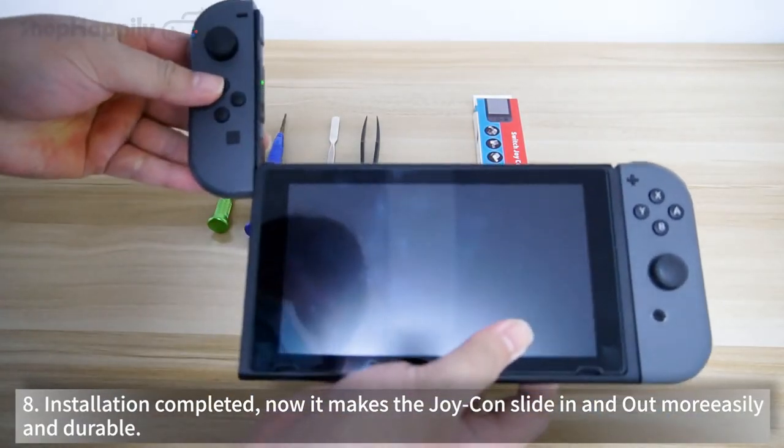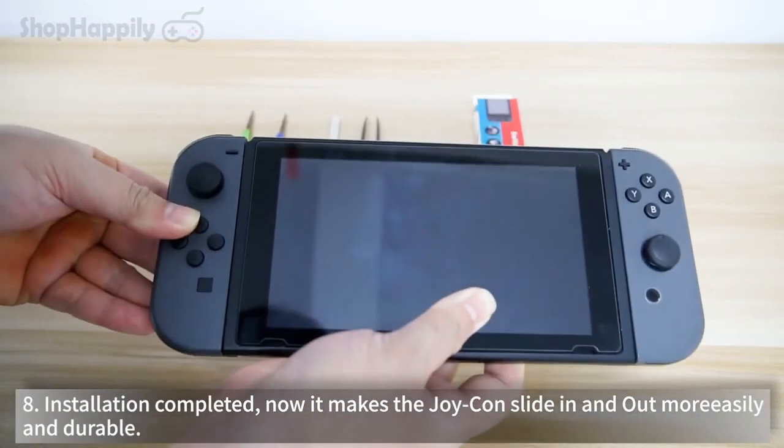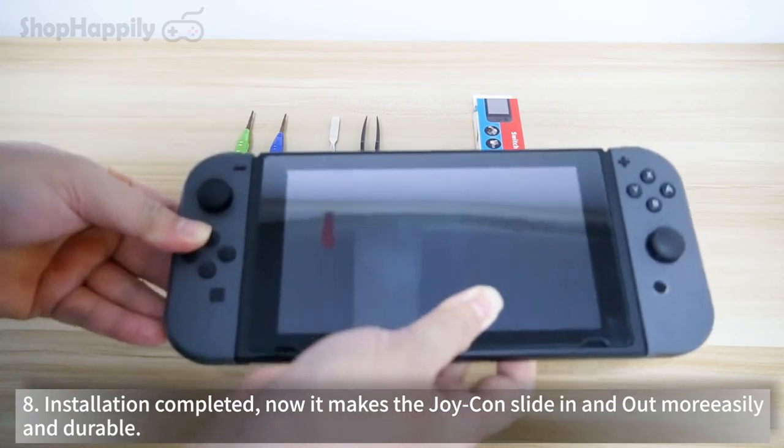Installation completed. Now it makes the Joy-Con slide in and out more easily and is more durable.